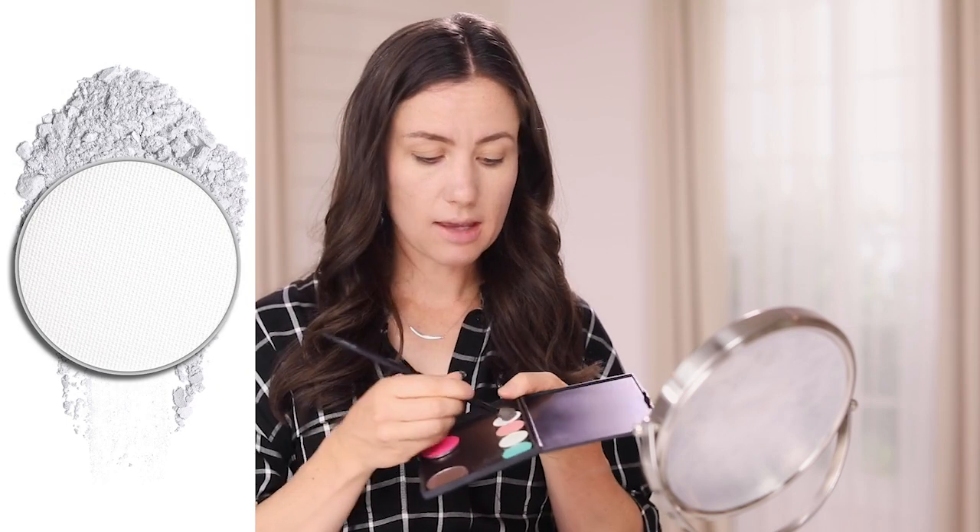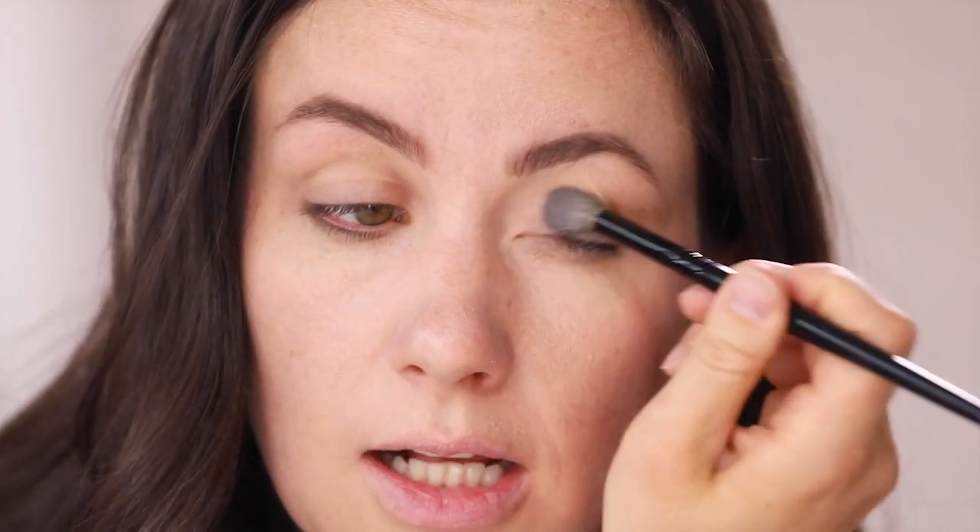We're going to jump right into eyes. I'm going to go ahead and start with a white wash — this is a matte white. I'm going to use this smaller fluffy brush, as Anna Kay calls it — it's our blender brush — and I'm going to cover the entire eyelid. This is going to set the primer, and it's also going to create a clean palette. I found that if you start with the white, all of your colors that you put on after that maintain their intensity and clarity so much better.